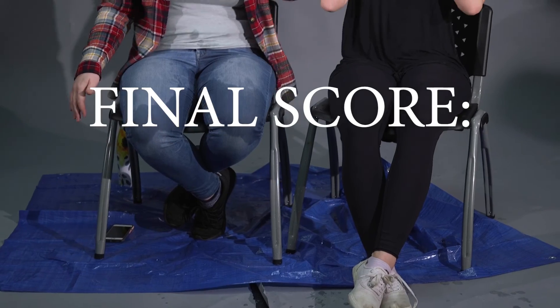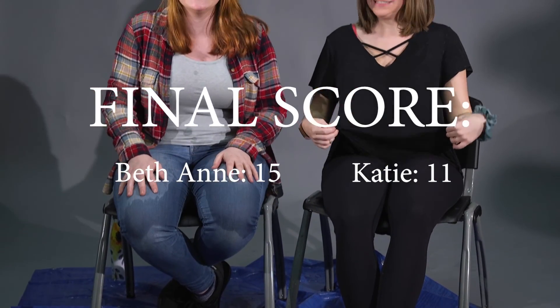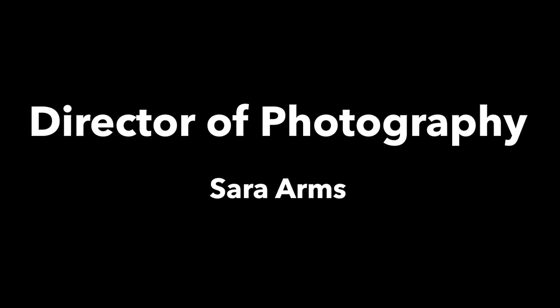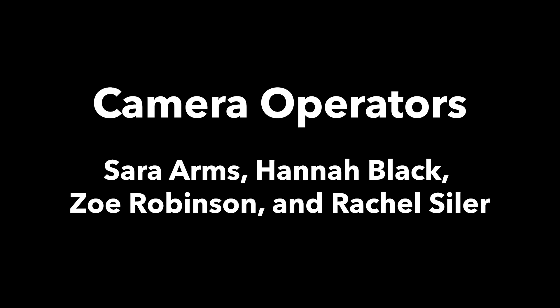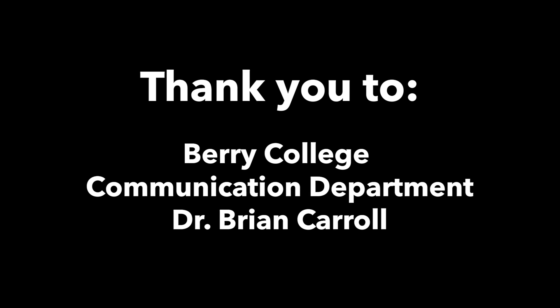Alright, well that was fun. This has been Trying Our Best, spit-take edition. We tried our best at drinking water. And we failed, as you can clearly see. Nothing matters. Thank you. We'll be right back.